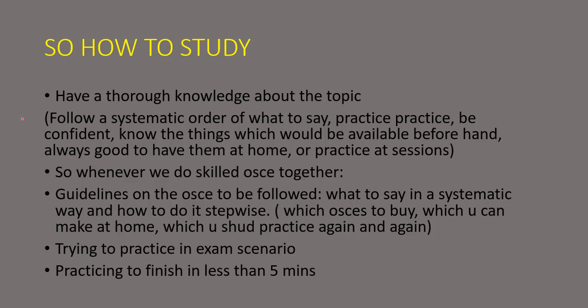Have thorough knowledge about the topic and follow a systematic order. The best way is to keep practicing at home, which is why we recommend you buy or make a few skilled OSCE kits. When we cover skilled OSCEs together, we will provide you with notes and guidelines beforehand, then show how a skilled OSCE is performed step by step through an online session, and also show how it has to be done at a faster pace in the exam scenario. We will give you tips on how to practice fast, how to make them at home, which ones to buy, and how to complete them in under five minutes.